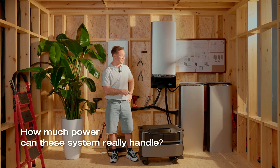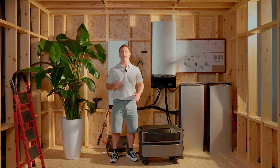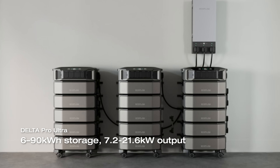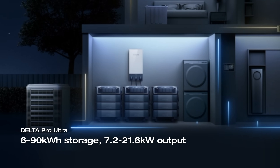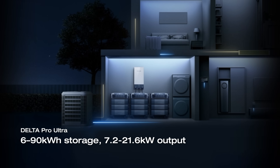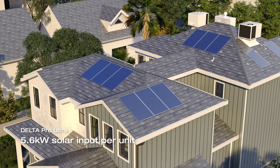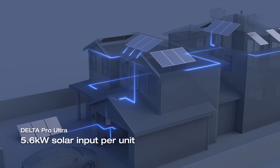Let's talk power — how much can these systems really handle? Delta Pro Ultra starts with one inverter and one 6 kWh battery. You can stack up to five batteries per inverter for 30 kWh total, and connect up to three full units in parallel. That gives you 90 kWh of storage and 21.6 kW of output — more than enough to run the essentials, or even your whole home during a long outage. And with 5.6 kW of solar input per unit, you can charge fast whether you're on the grid or off.